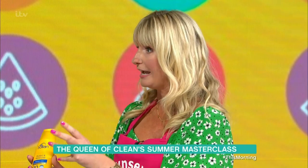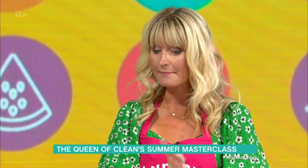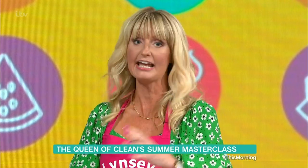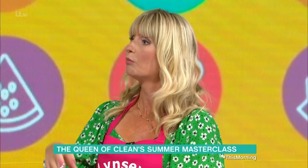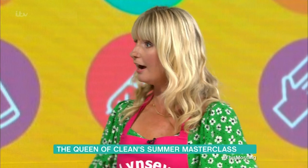Sun cream stains — the bane of my life and my biggest question on Instagram. Everything goes a bit yellowy, and if you don't treat your sun cream stain quickly, the sun will naturally set the stain even further into your clothes. What I always suggest is, when you get back to your room, flush the garment inside out under a cold tap to start pushing the stain back out. Cold water releases stains; warm water sets them. Then use white wine vinegar — just pop a splash on top, leave it to soak 15 minutes, wash it, and your sun cream stain will come out.